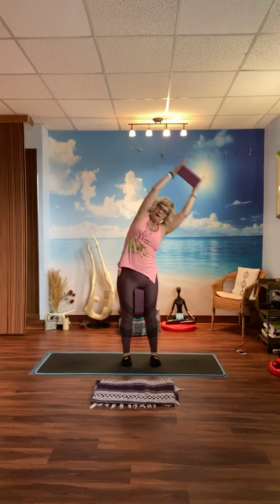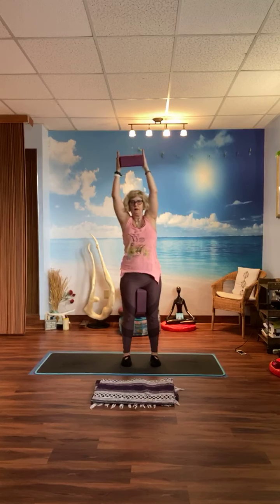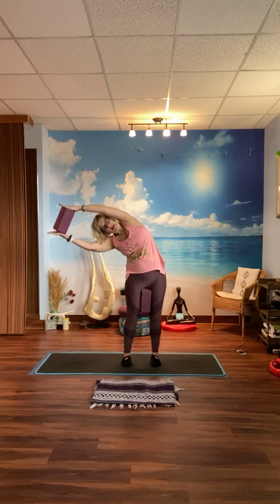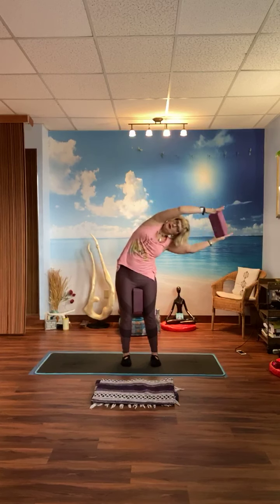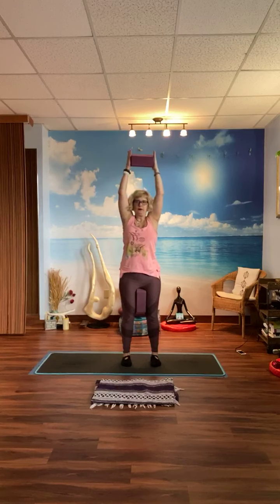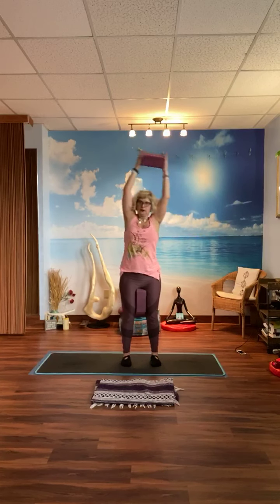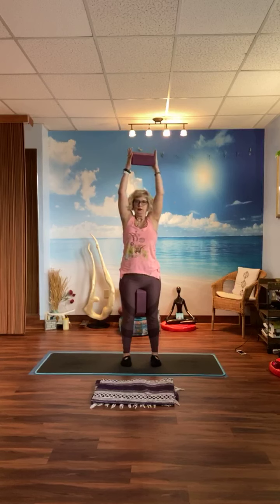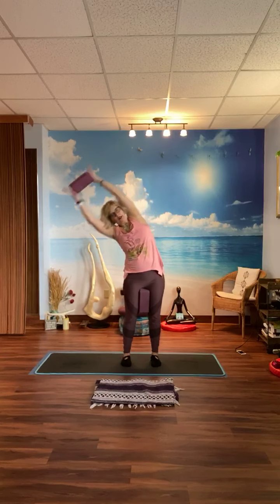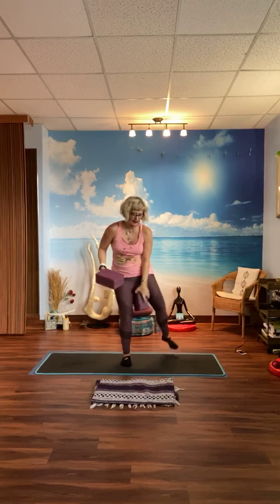Keep going — working the obliques. Ten each side: ten, nine, eight, seven, six, five, four, three, two, one. Hopefully you felt that in the obliques. If not, don't worry — you'll feel it tomorrow.